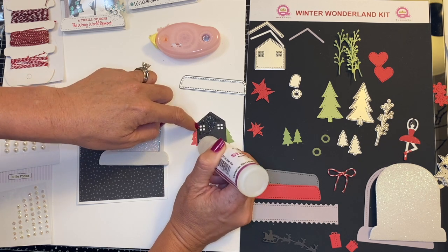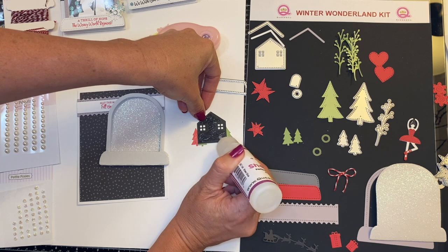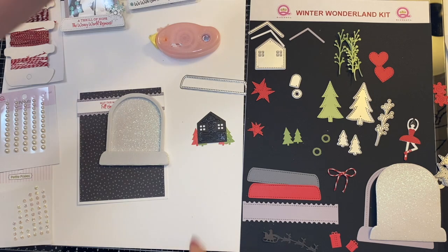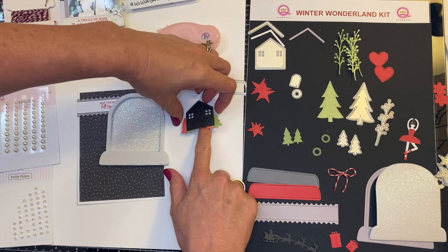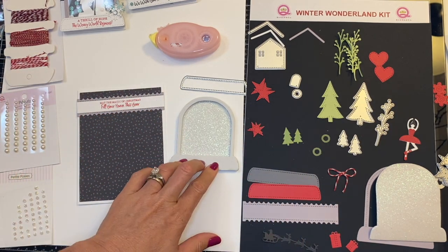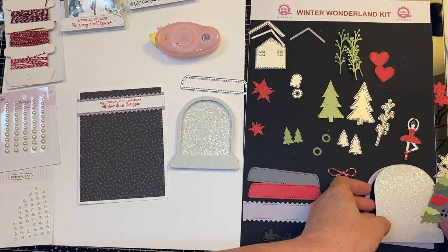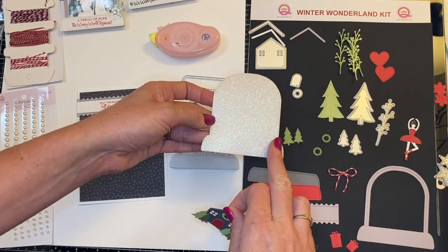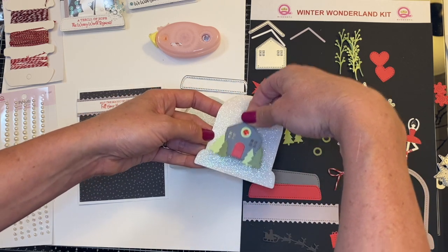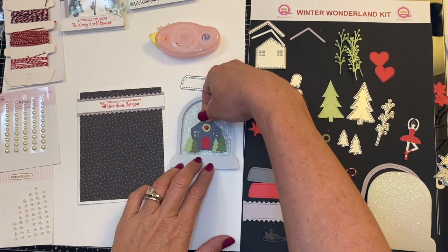So when you have a glittery surface, you definitely want a stronger adhesive. The wet adhesive is ideal for this. Pick up your house, flip that over. Now, because we are building our shaker and putting the house on after we put the foam on, I know exactly where it needs to go. But if you actually designed your shaker first, just make sure you've given yourself enough space, because this bottom portion of your snow globe is going to get covered.